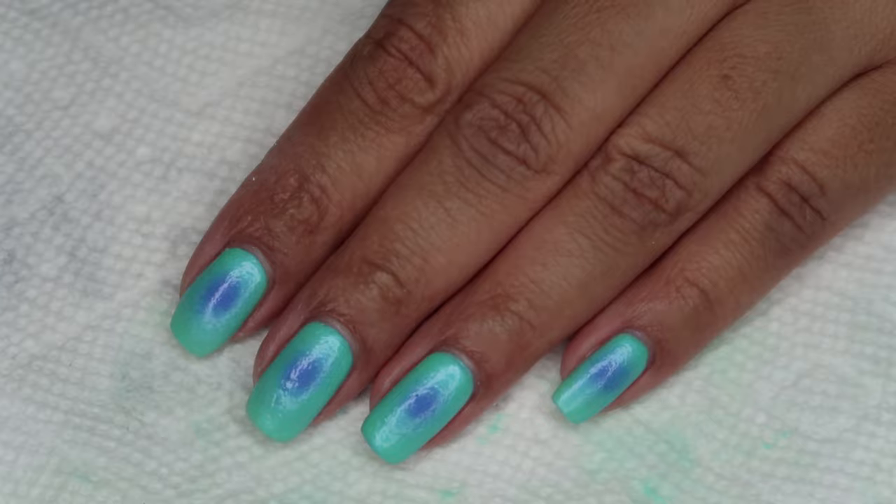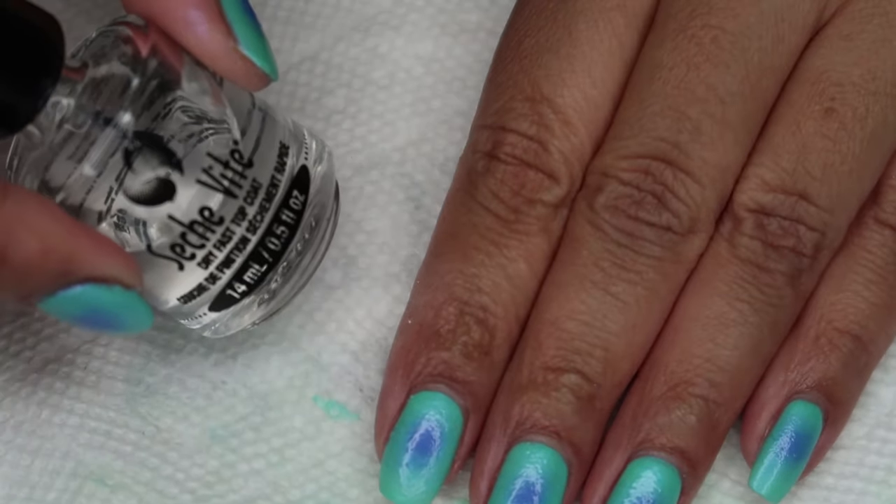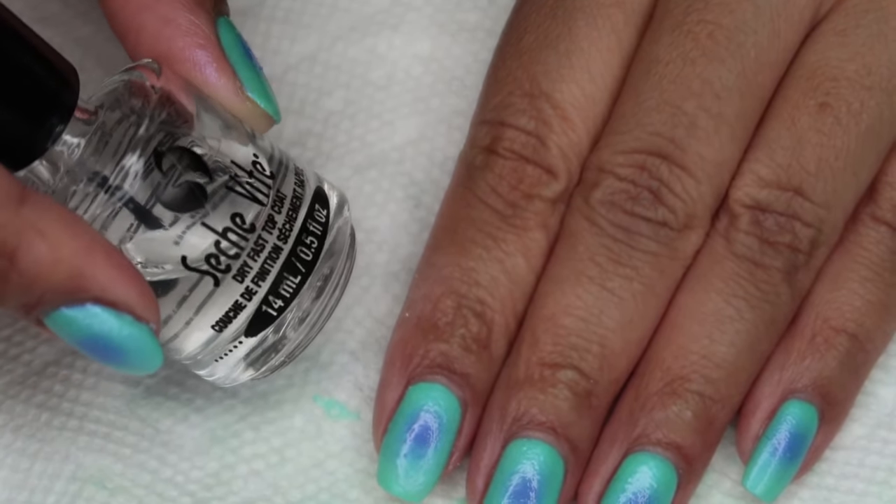Finally, I'm going to finish off with a top coat, and as usual I'm using Seche Vite.